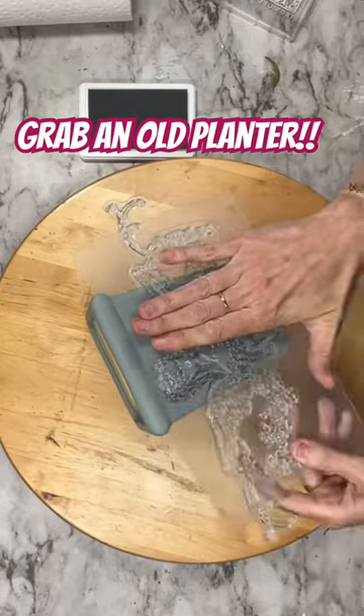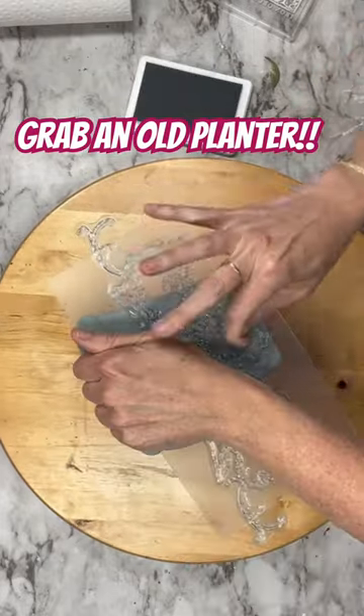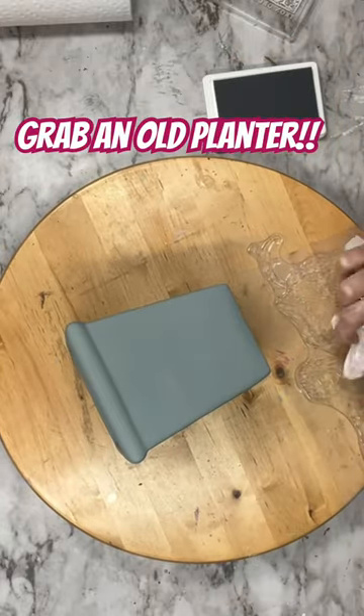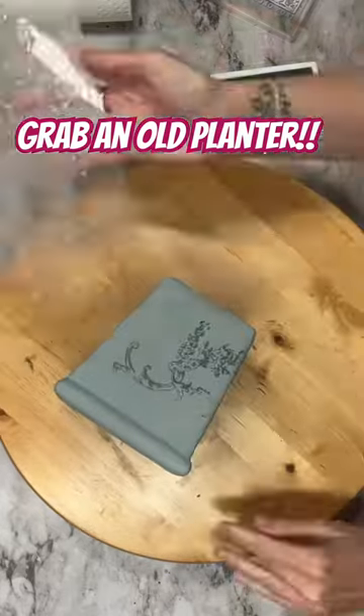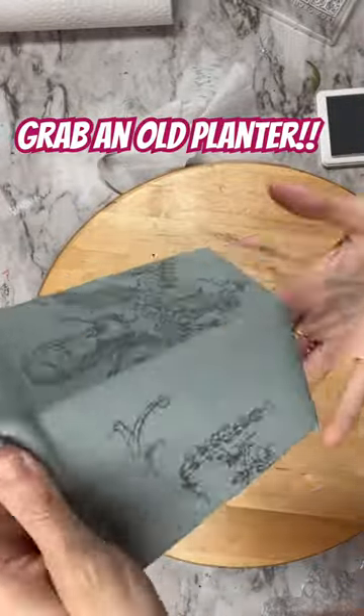Now I'm taking the new IOD stamp and I'm going to wrap this around. I'm taking her body and putting it in the front, then that excess filigree on the stamp — I'm going to wipe back the ink that I don't want on there and then just wrap it around the sides. That way it carries the image throughout the planter.